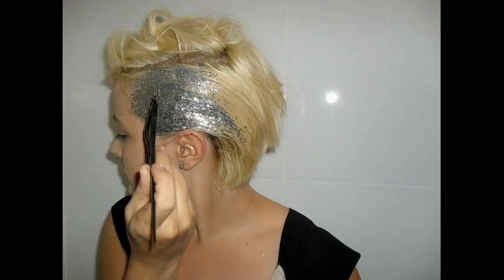The braided glitter hairdo: tie your hair into a braid, with a deep parting on the side or middle. This is the more elegant kind of look, with a dash of glimmer on it.